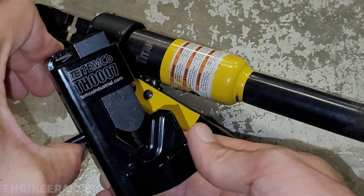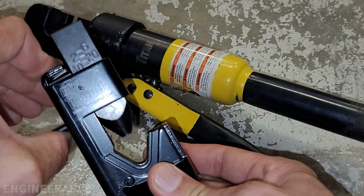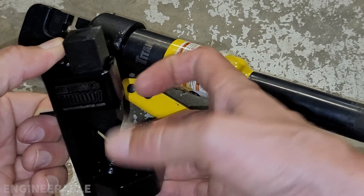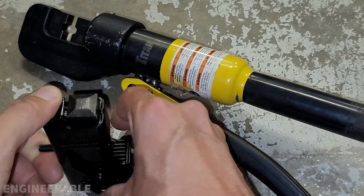I'm going to be using this impact crimper. It's made by Temco, it's a TH-007. What you do with this one is you put the terminal in there and then you hit it hard with a hammer a few times.